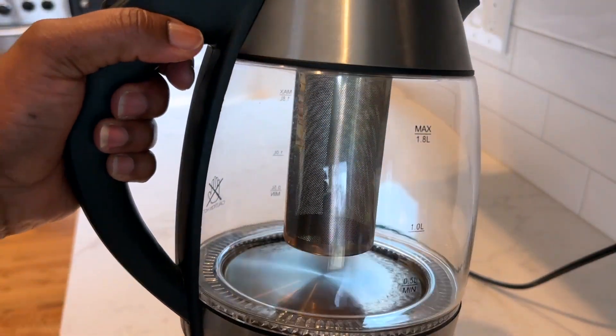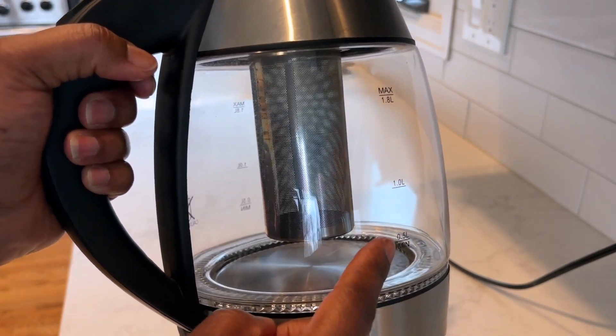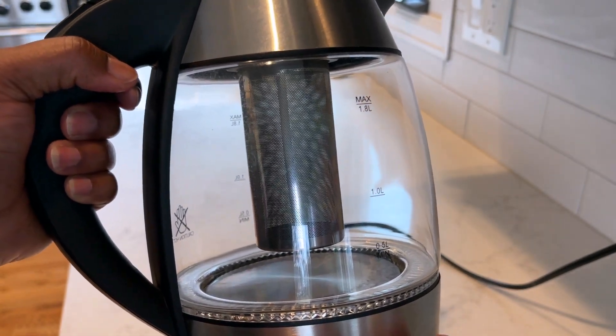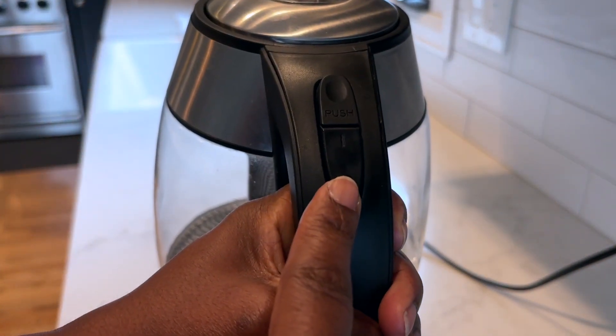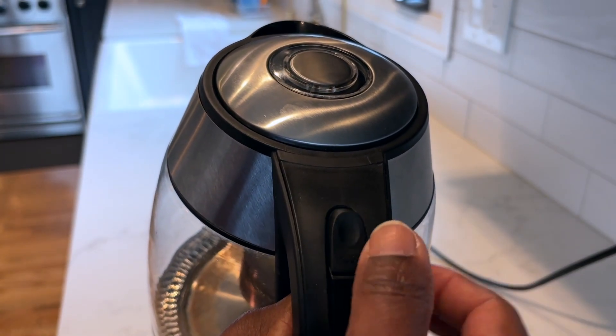This kettle comes with measurements along the side so you have the half a liter, one liter, and 1.8 liter maximum capacity. This is the power button to turn the unit on and this button is what you push to open the lid.